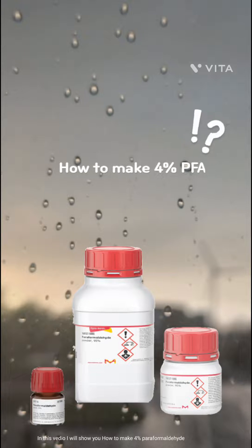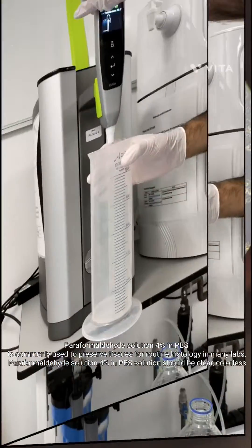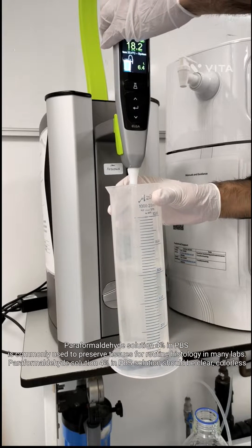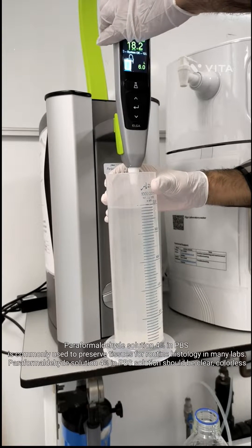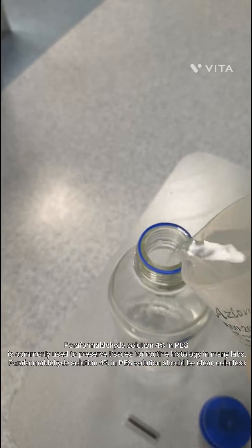In this video I will show you how to make 4% paraformaldehyde. Paraformaldehyde solution 4% in PBS is commonly used to preserve tissues for routine histology in many labs. The solution should be clear and colorless.